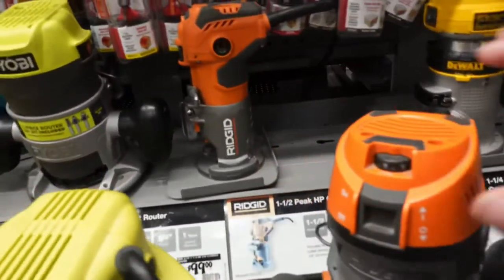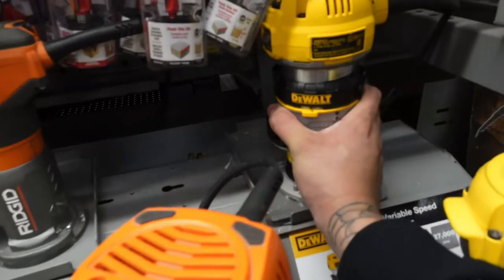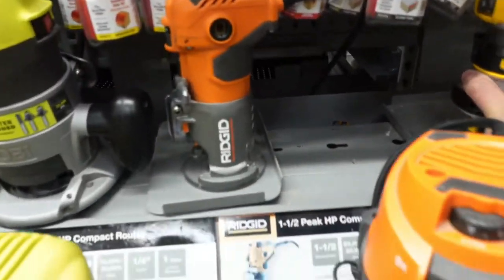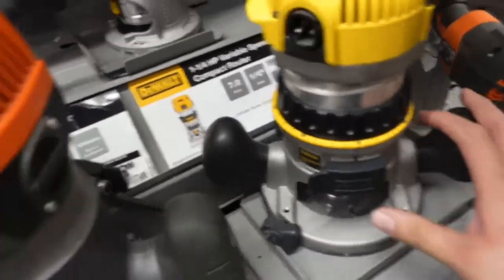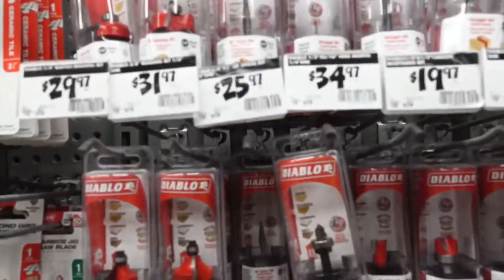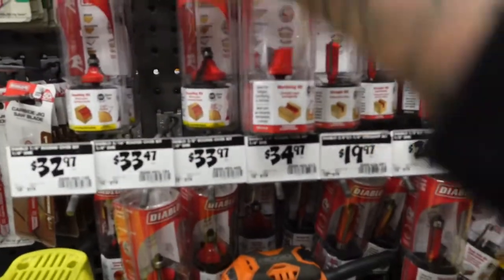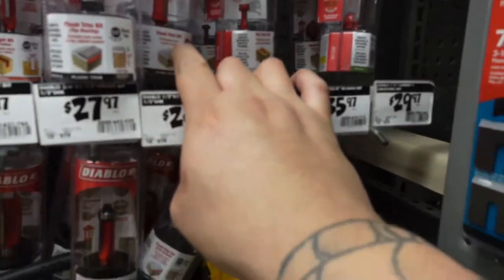These are all the routers right here. Looks like palm slide ones are good for doing round-overs on boxes, braces, and all kinds of stuff — flush mount, cut rings, and stuff like that. These are the ones. Look at all the different bits. I like the round-over bit. And these are the flush bits right here to make the pieces identical.